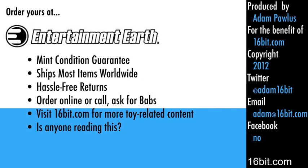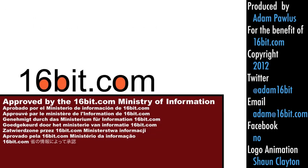If you like these figures, you can buy action figures like these and more at entertainmentearth.com, because it's a toy store and you can buy toys there. If you enjoy this video, please go to 16bit.com — we post a new figure of the day every day. Thanks for your support.